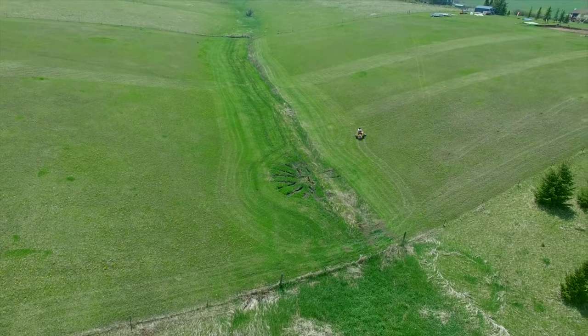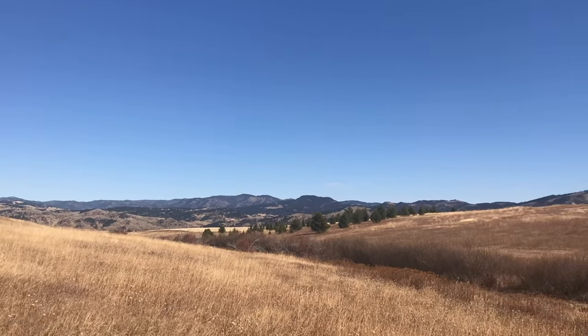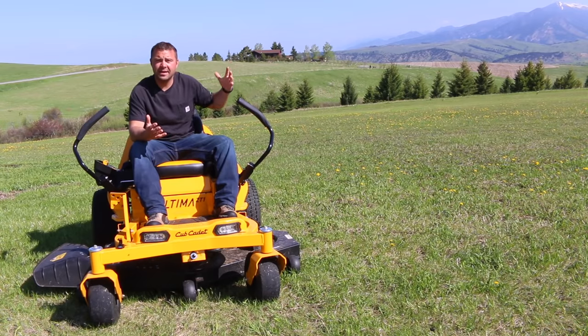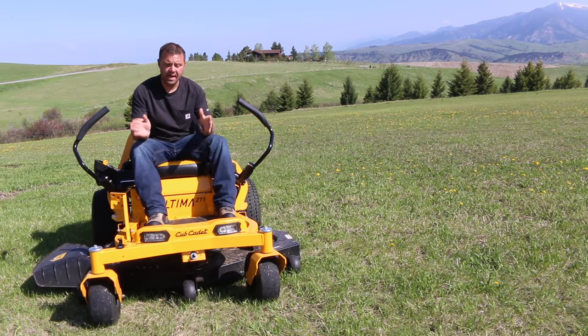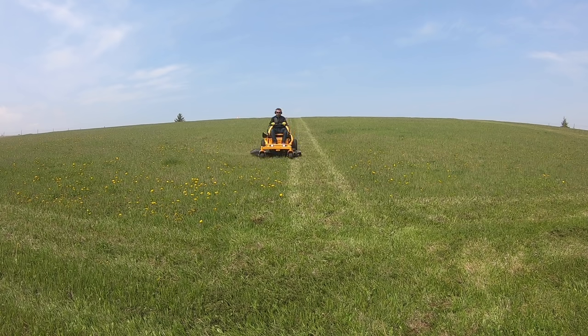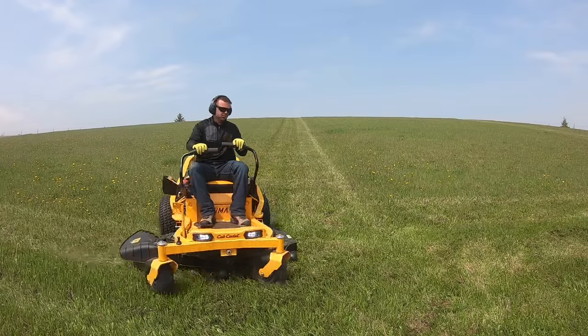I have a 10 acre property and so with that comes a lot of mowing. Originally it was overgrown with weeds, about two feet of grass — basically a horse pasture — and it's taken a lot of work to get to where it is today. This 54 inch wide deck does the job across quite a few hills, ravines, and trees. This video is sponsored by Cub Cadet.